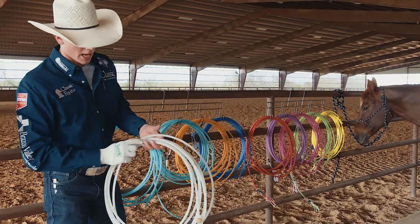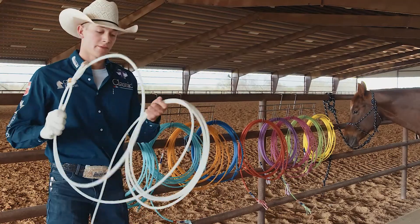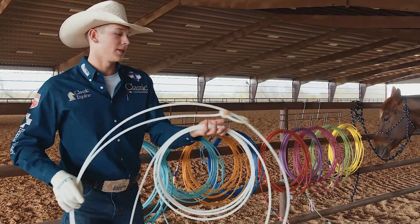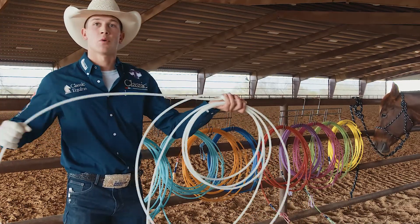This is the XR4 Lite, and this is the first ever four-strand rope with the core. This rope is 100% nylon and it's going to be more full-bodied — it's going to have more body.